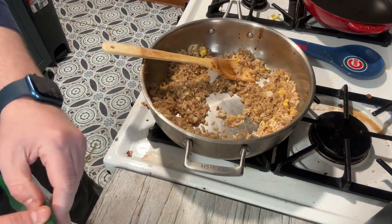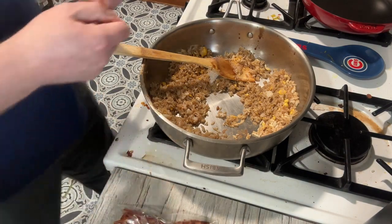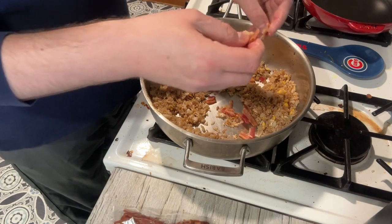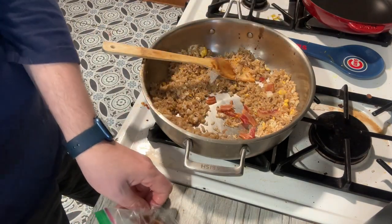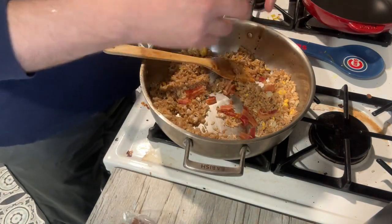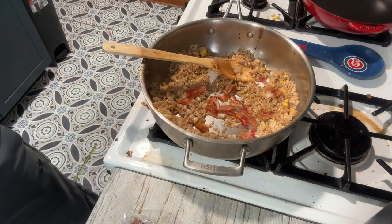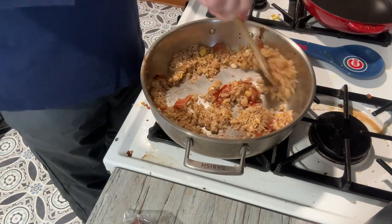I almost forgot my bacon — let me grab that and dump in a couple pieces, just breaking them up a bit. At this point I'm just looking to heat it through since it's already been pre-cooked. I also generally add in green onions — I really like them. I ran out when I used them in the last video and haven't had a chance to get more.